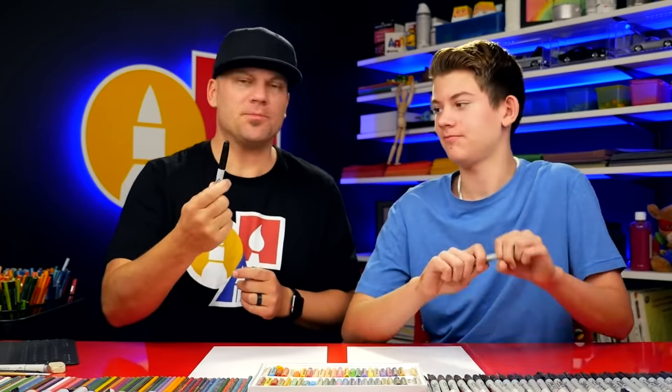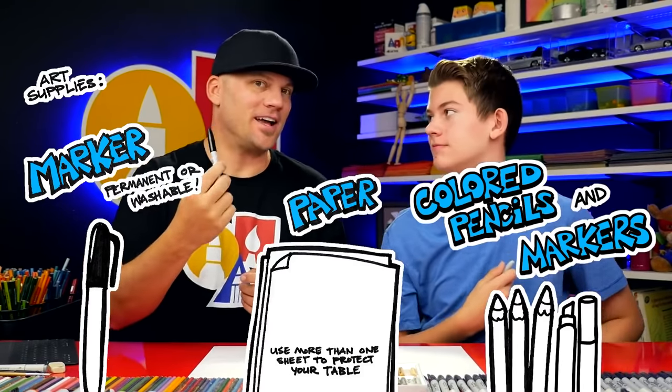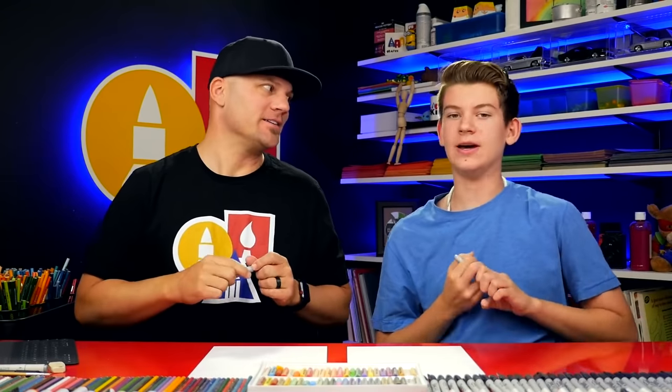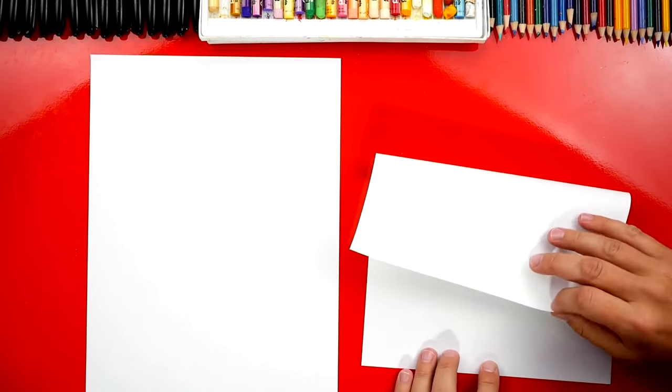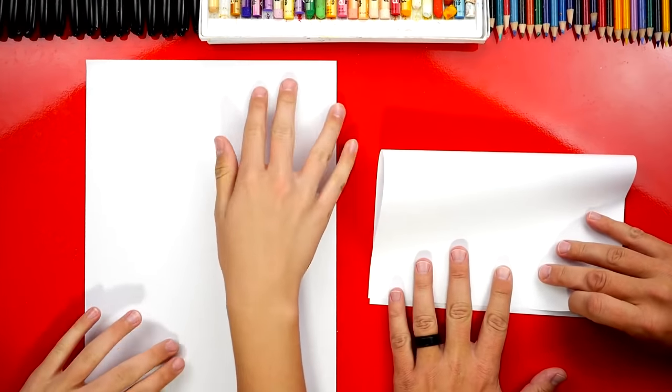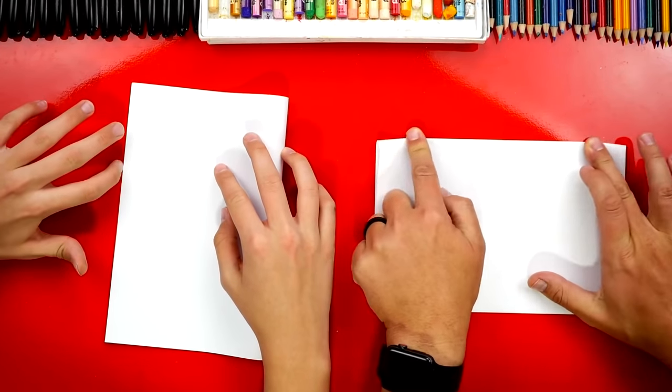Hey art friends. In this lesson, we're going to draw a folding surprise. When it's folded, it's going to be a gravestone, and then when you unfold it, what's going to be inside? A skeleton! It's going to be really cool. We hope you're going to follow along with us. You need something to draw with — we're going to use markers, some paper, and something to color with. You don't have to use markers if you don't want to; you can use a pencil.